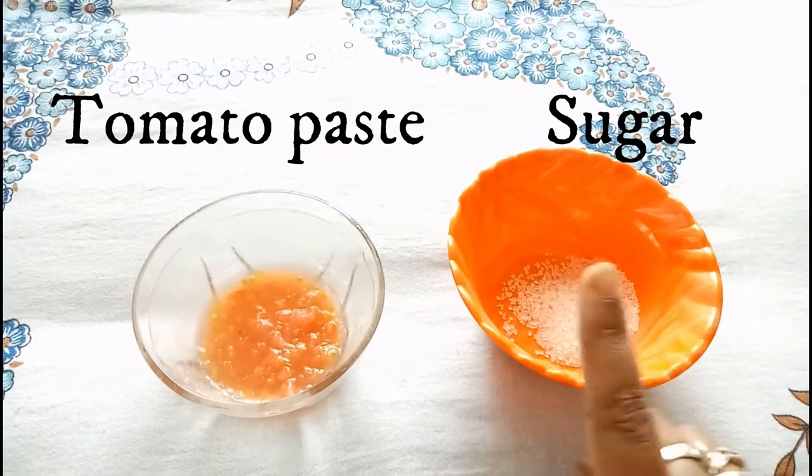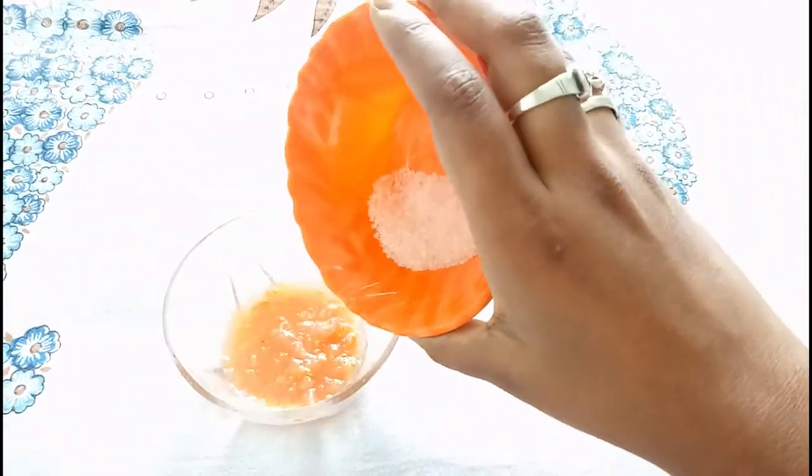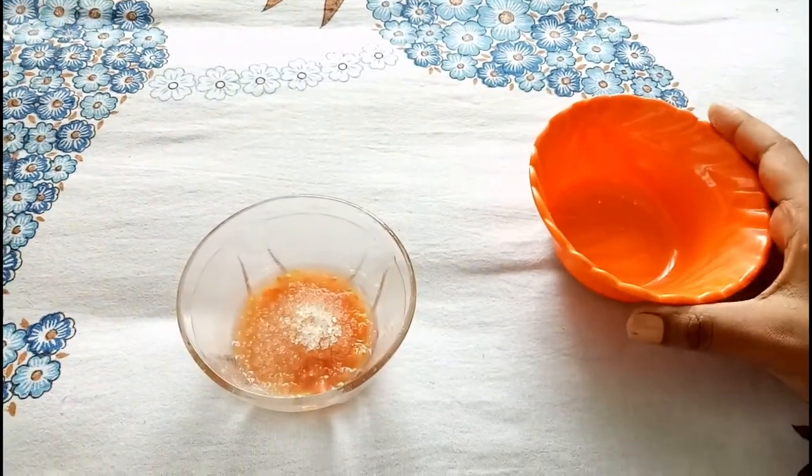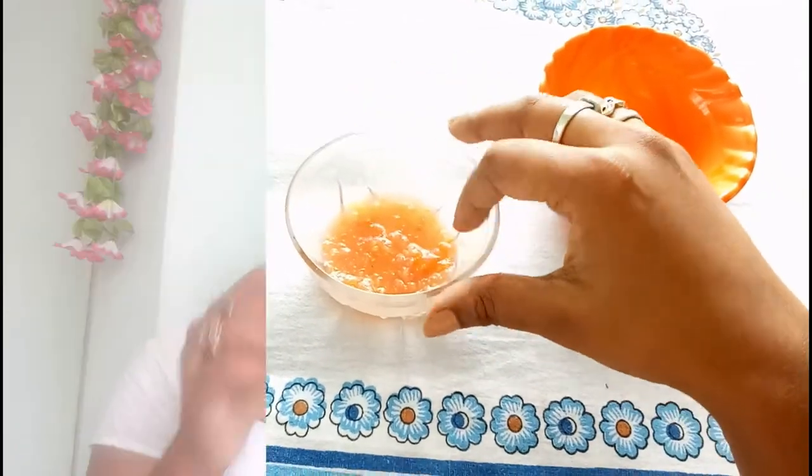Now the next step is scrubbing. For this we need tomato paste and sugar. Mix half a teaspoon of sugar with the tomato paste, then with the help of your fingers, apply it to your face.